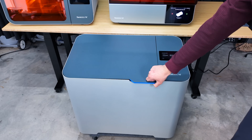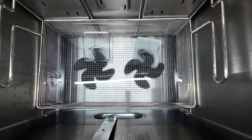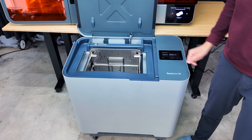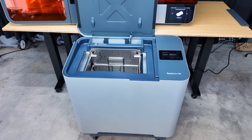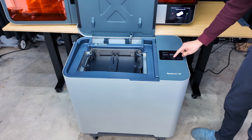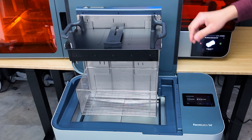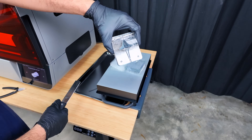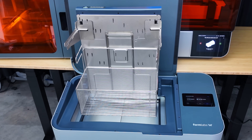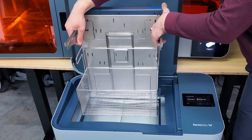Moving on to the Formwash L — the top hatch reveals the washing chamber. This machine is significantly better than all other washing stations I've ever used before, granted it's much larger and more expensive. There are two tabs you can install in different locations for different size build platforms from different printer generations. My personal preference is not to wash the build platform itself but rather take the parts off the build platform after printing and drop them right into the basket.